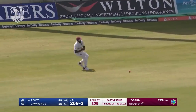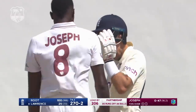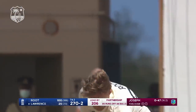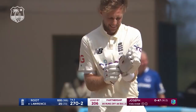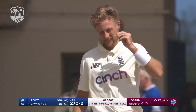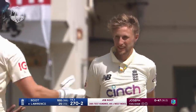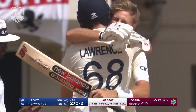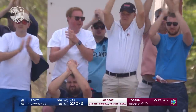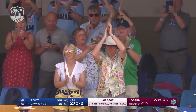Joe Root's 24th test match hundred — his third as a number three. Joe Root leading from the front. He loses his Alice band but gains the respect once again of all the travelling fans here, and just as importantly of his team back there in the dressing room, who are very happy to sit and watch him bat.